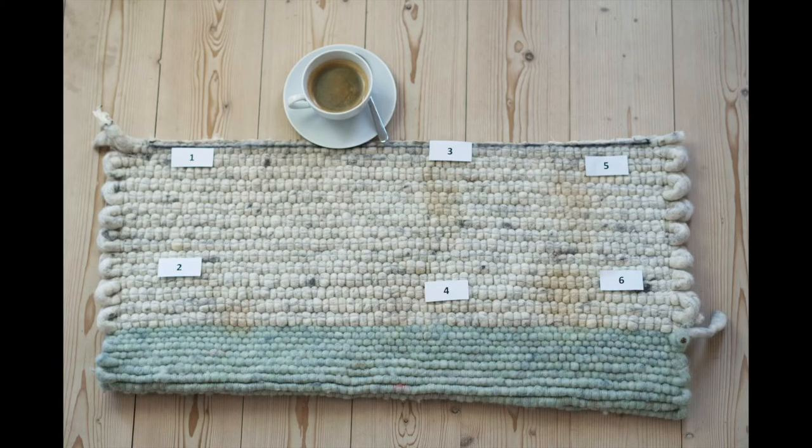The results? The mineral water did best in fighting the coffee stain, followed by the rug cleaner. With all other agents, the stains became lighter but remained visible.